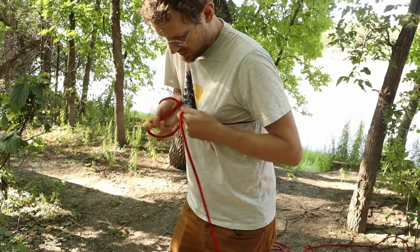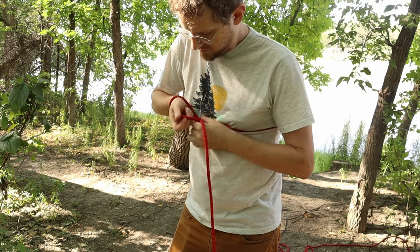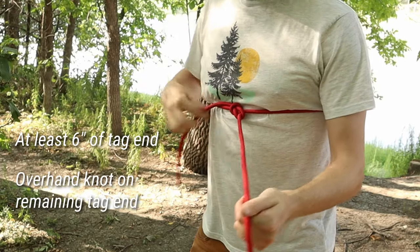When tying this version, try to make the bowline secure against your chest. Make sure there's at least six inches of tag end, and you can tie an overhand knot on the remaining tag end to keep it from flopping around.